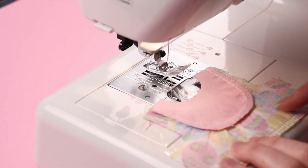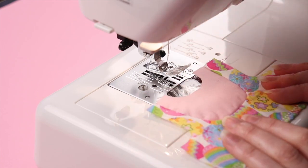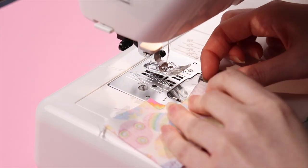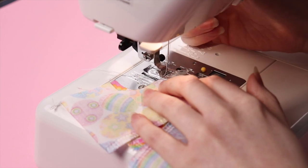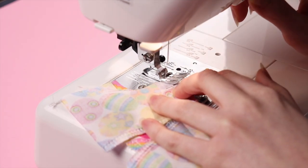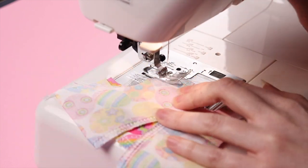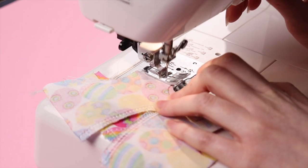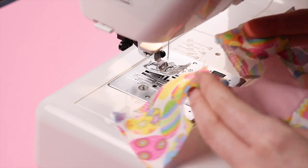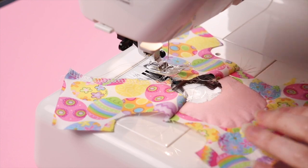Once done, you can iron it flat for a nice clean look. Next I lined up the front and back bodice pieces to sew together at the shoulder seam. The little notch on the shoulder of the back bodice piece ideally should line up with the seam we just finished sewing. Once done, it should look something like this, and then you can iron the seams flat.